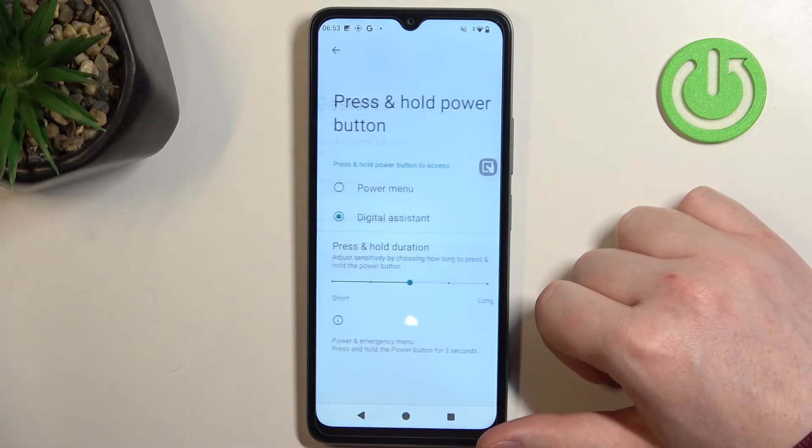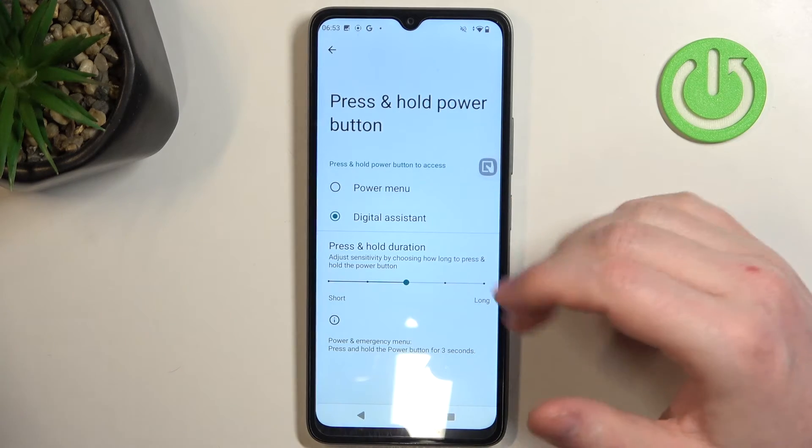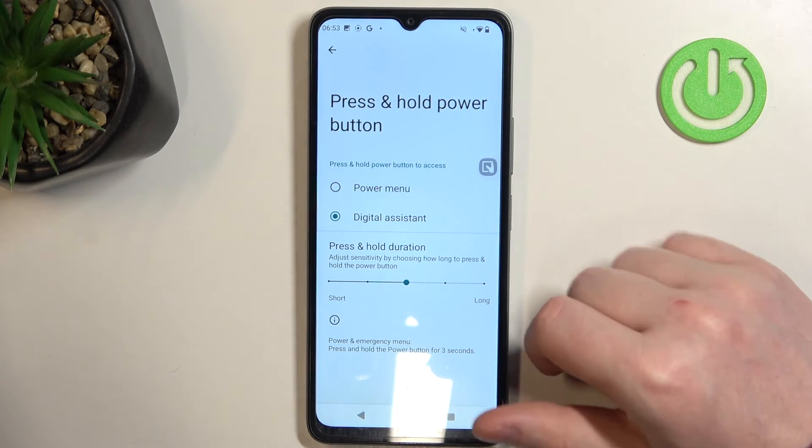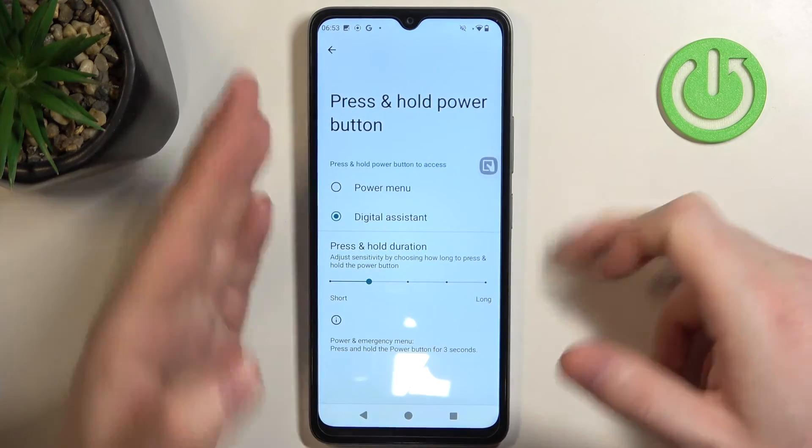Next is press and hold power button to access digital assistant or a power menu. Digital assistant is basically your Google Assistant, and you can adjust the press and hold duration for it to call out.